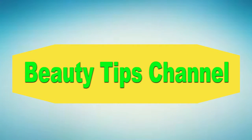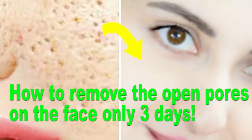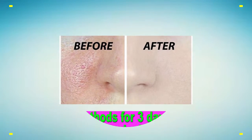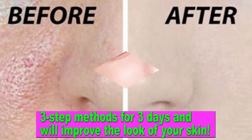Hello all. Welcome to beauty tips channel. Today I show you how to remove the open pores on the face in only 3 days. Below is a 3 step method for 3 days that will improve the look of your skin.